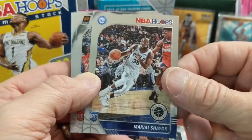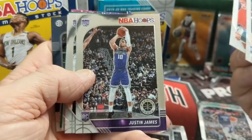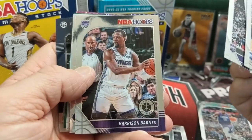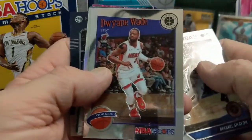Here is one rookie, and then Cameron Johnson — not bad. Justin James, and you do get a lot of rookies out of these, like four to five rookies usually. Harrison Barnes, and behind that we have a Dwayne Wade.